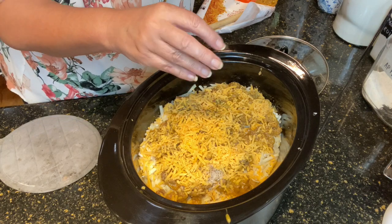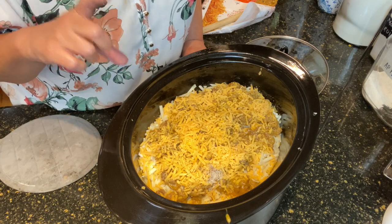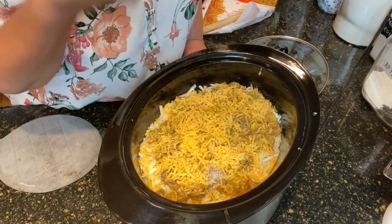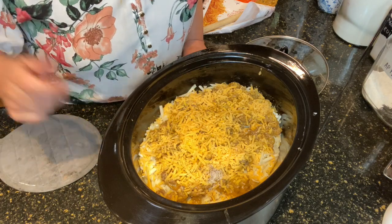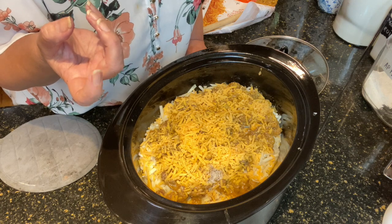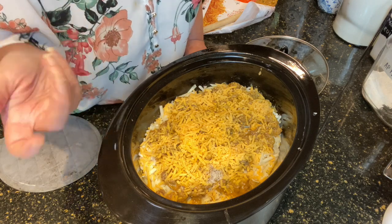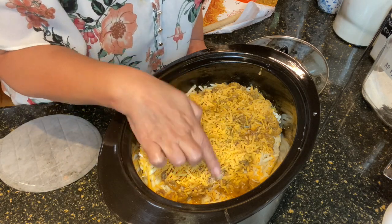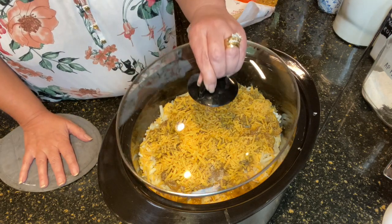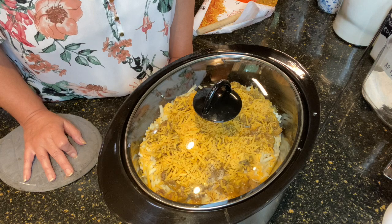Here's an interesting tidbit: when you go to the refrigerator and pull out your Worcestershire sauce bottle, make sure that you shake it up really well before you use it. If you turn it upside down — keeping your finger on the cap of course — you'll see there's a lot of sediment that settles while it sits. So shake it really really well and then use it. All right, we are ready to put the lid on the crock pot, and I'll see you in about four hours.